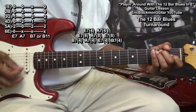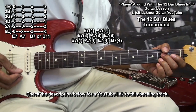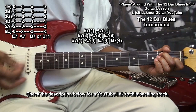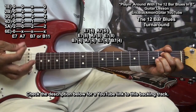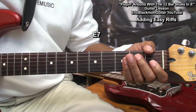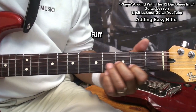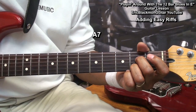Here's what it'll sound like if we play those chords along with a backing track. Now, to spice things up a little bit, what we want to do is play the E7 chord, then the A7 chord, and throw in an easy riff. Then we'll go to our A7 and then our riff again.